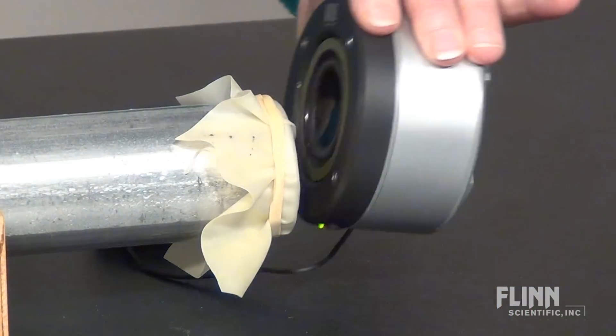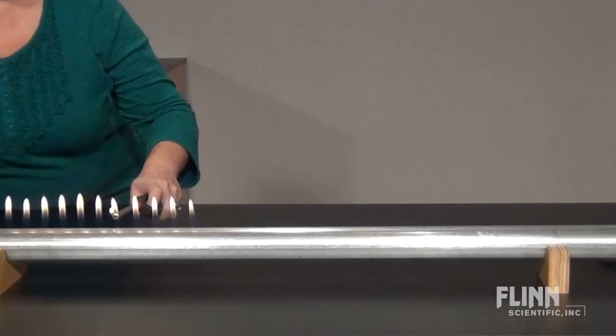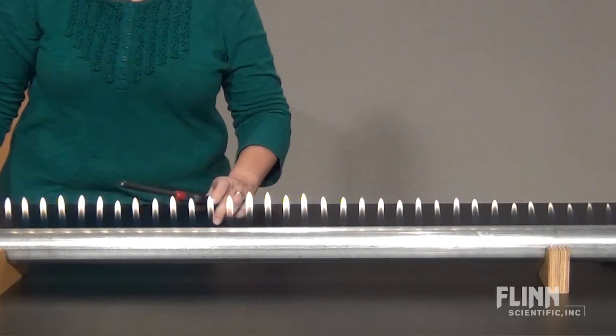Place a speaker against the latex sheet and connect the speaker to a frequency generator. After making sure all flammable materials have been removed from the area around the tube, turn on the gas, wait a few seconds, and light the openings across the top.